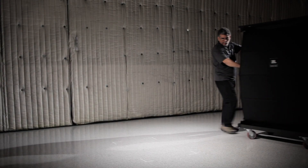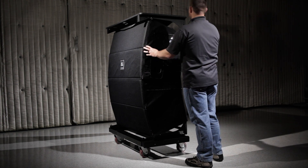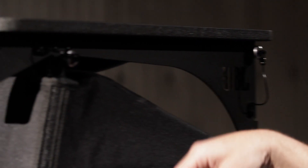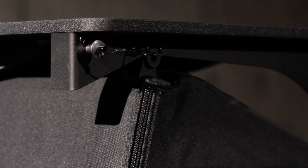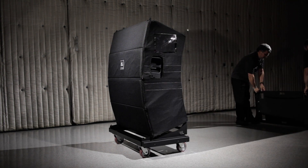To begin the suspension process, roll a cart of four VTX A12 cabinets into place. Remove the four QRPs attaching the top cover to the stack and place them into their storage positions. With two people, lift the top cover off and place it on the ground near the array.